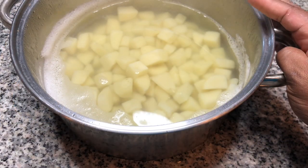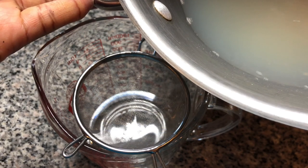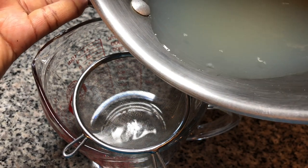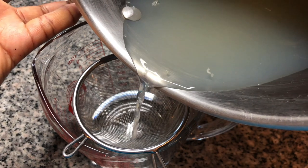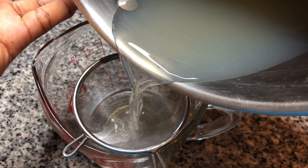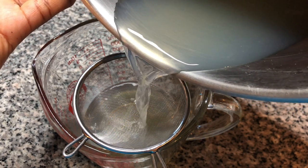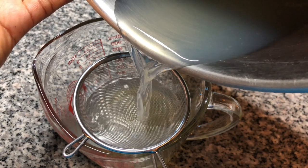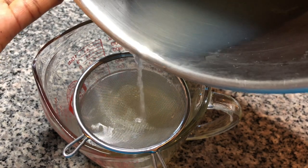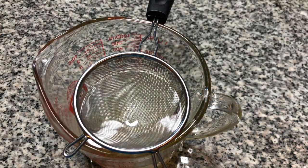The potatoes are done, and now we're gonna drain them and rinse them off. I'm gonna use a little bit of the liquid that we boiled the clams in — I'm just gonna pour a little bit off the top because there is a little debris at the bottom. I have a fine sieve, but you don't want to pour all the way to the bottom because there's a little sand in there that we don't want in the soup. I've got two cups of liquid.